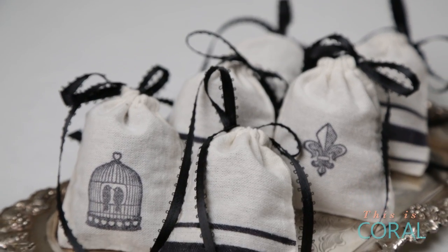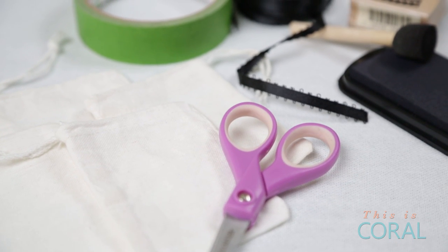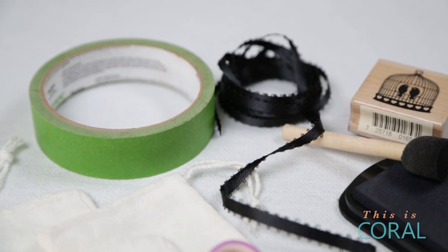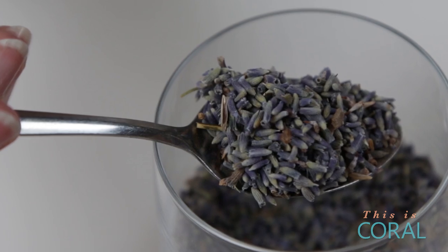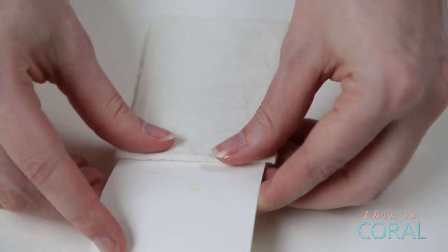Let's start off with the lavender sachets. These little bundles of fragrance can get a little bit pricey, so why not make your own inexpensive customized version. All you need for this project are some linen sachets, a small piece of cardstock, an ink pad, some ribbon that matches the ink pad, and depending on the design you want to use, either some painters tape or a stamp. And of course you'll also need some beautiful dried lavender. After removing the drawstring that comes with the sachet, you're ready to get inked.